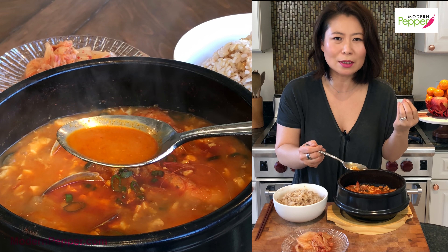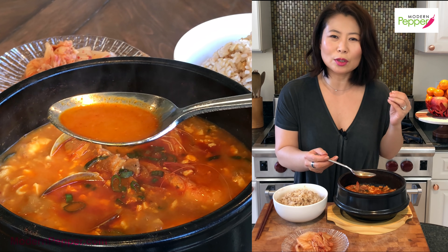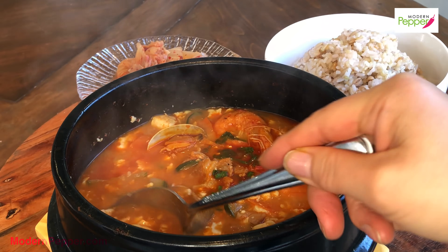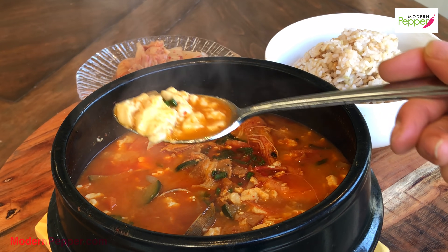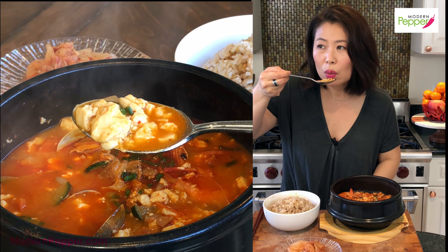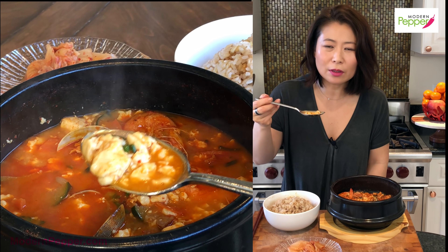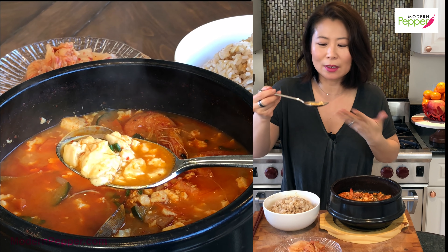Sundubu is one of those super comfort foods — it's garlicky, it's spicy, and you can make it ultra spicy or just a comfortable standard spicy. The broth is so mild and clean tasting — there's no funky smell and it doesn't taste like fish at all. It's so lovely.